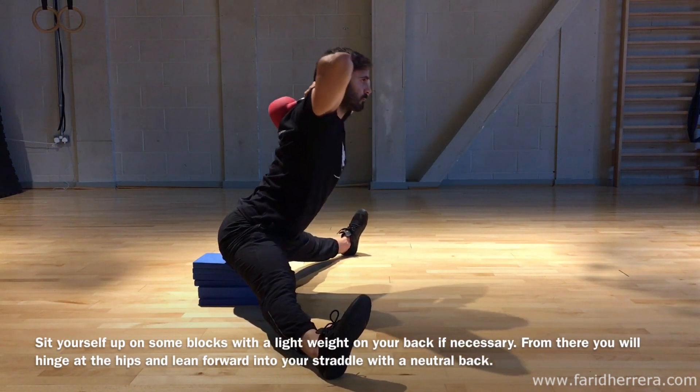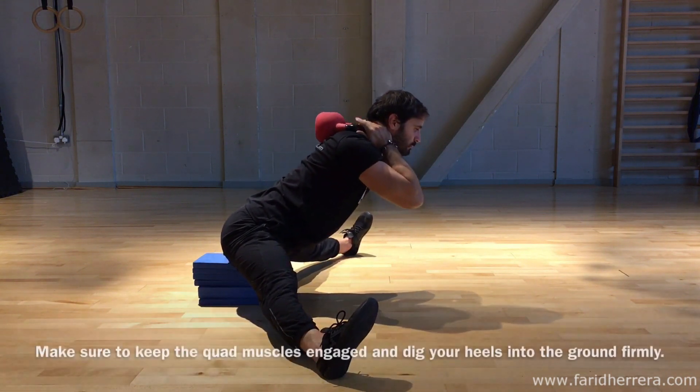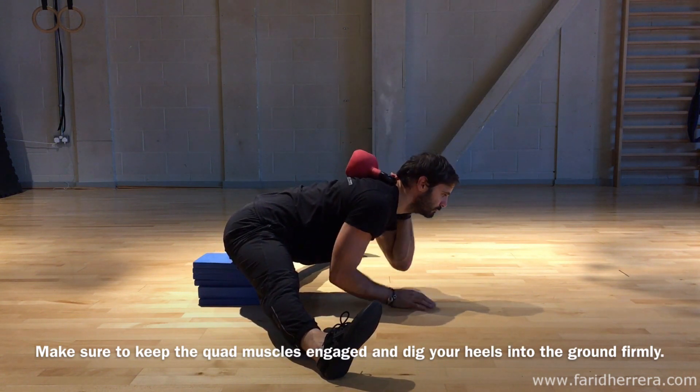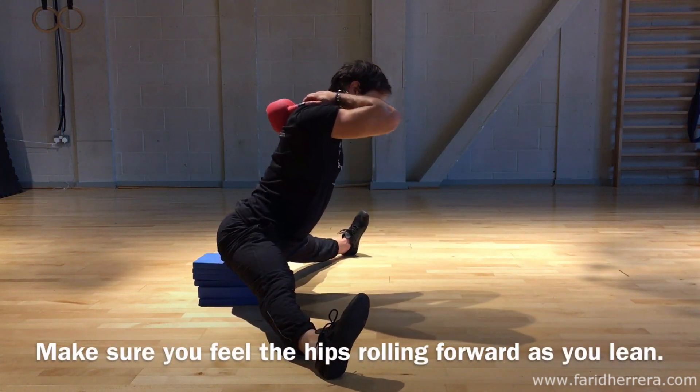From there you're going to lean forward, making sure that the lean is coming from the roll of the hips. Keep your quads engaged in this position and dig your heels firmly into the ground. You must make sure you're feeling the hips rolling as you lean.